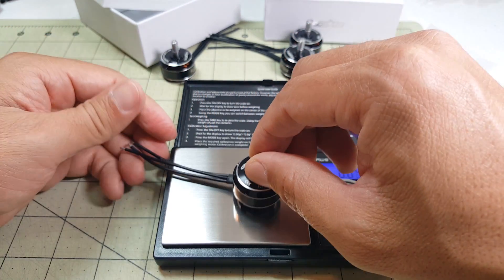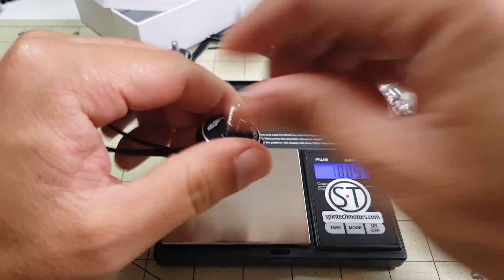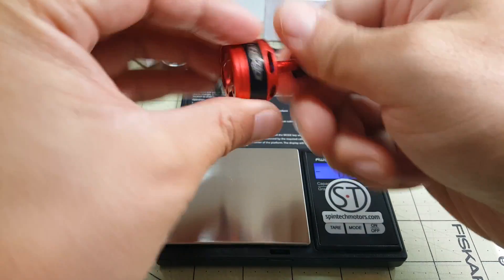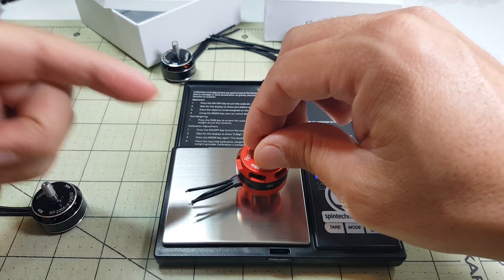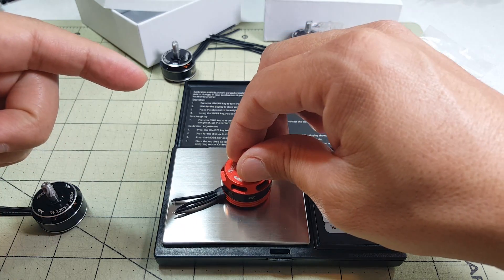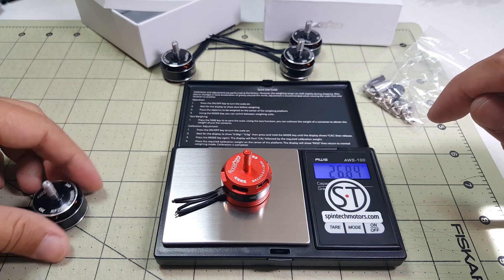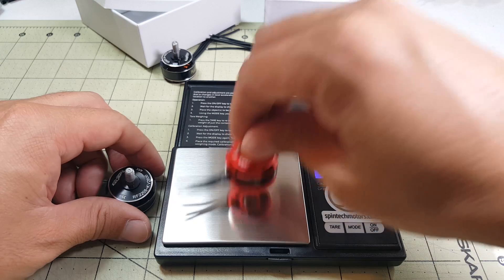Let's see how much this motor weighs — 30.15 grams. Make note that the motor wires are shorter on this one as well. The old motor is quite a bit lighter, coming out at about 26.8 grams.